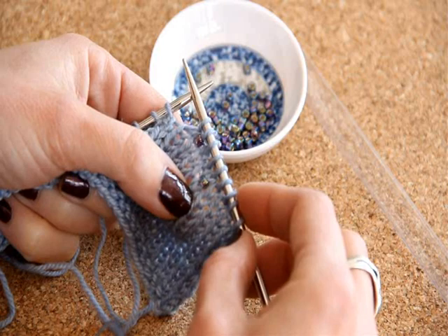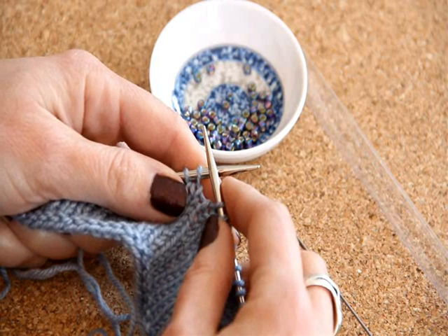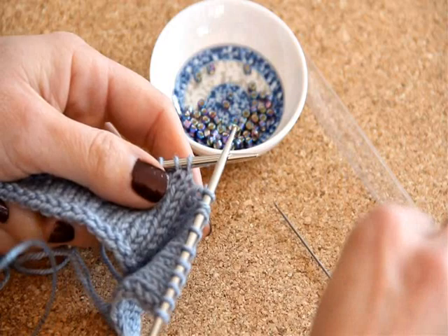If you slip the stitch, you end up being able to see the bead from the front of your work and not as much from the back. But if you work the stitch after placing the bead, you can see it evenly both from the front and the back. That is a design decision, and most designers, when they talk about working with beads in their patterns, will tell you what to do with that stitch. But if you're placing beads on your own patterns, swatch and play and see which one you like more.